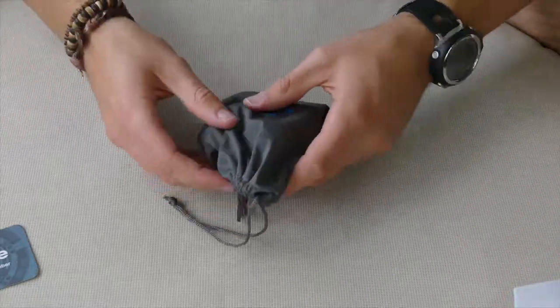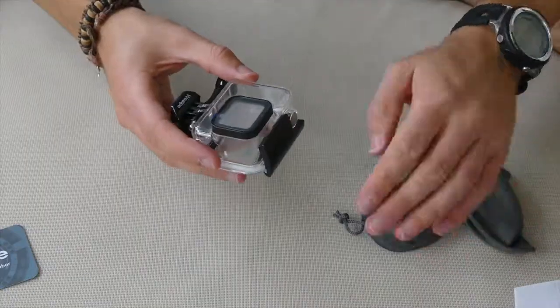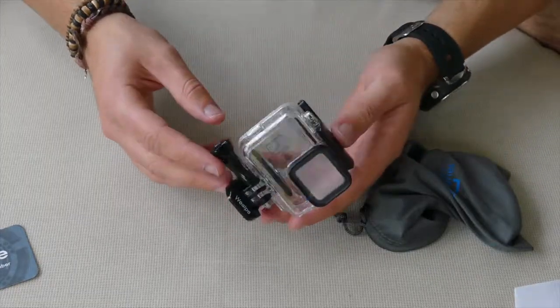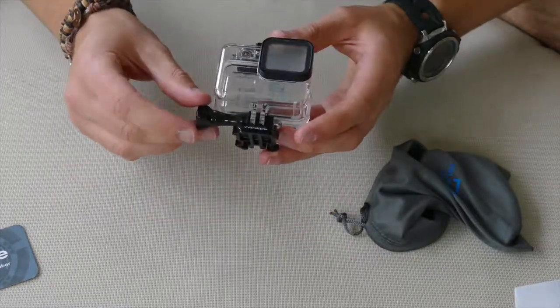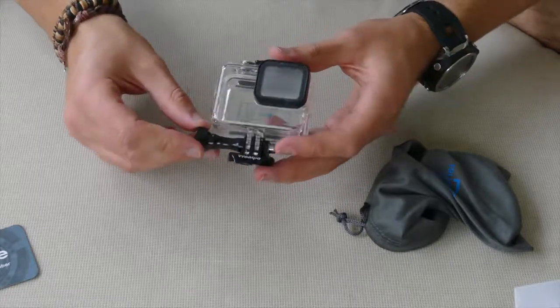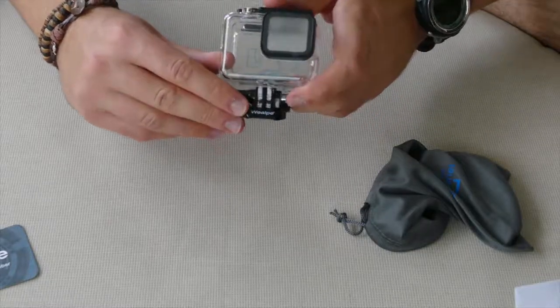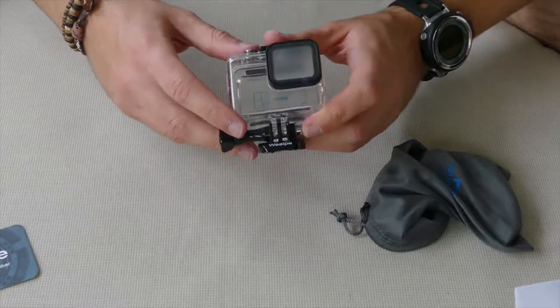So let's move that aside — here it is, here's the skeleton housing. It comes with a Welpy thumb screw just like the frame, and one of these little GoPro mounts with a little Welpy logo across the front there, so that's nice.